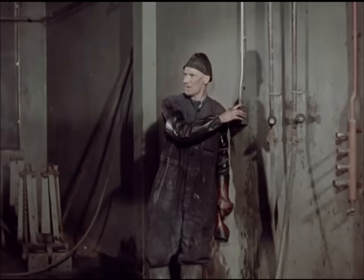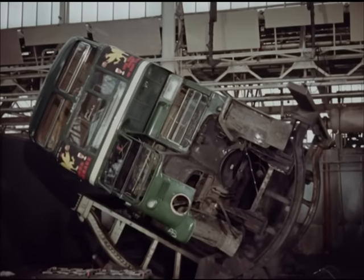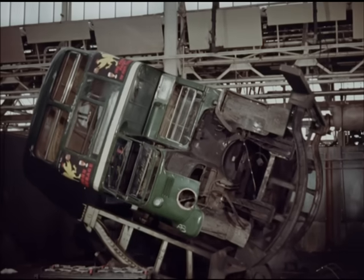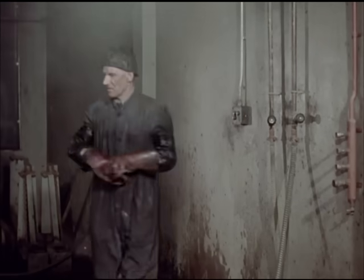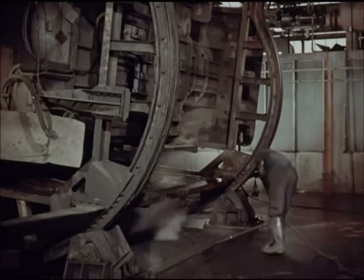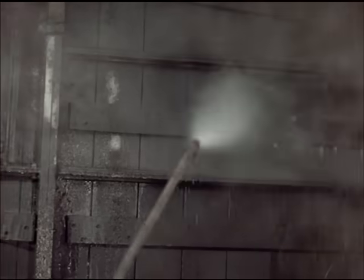This uses an eight horsepower electric motor, and it turns the three and a half ton bus body from vertical to horizontal in 20 seconds. Three and a half years' accumulation of oil-bound road dirt is pressure hosed away.